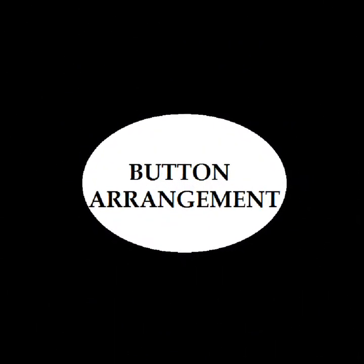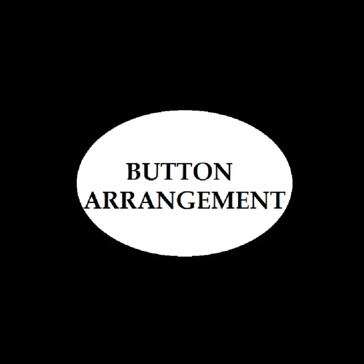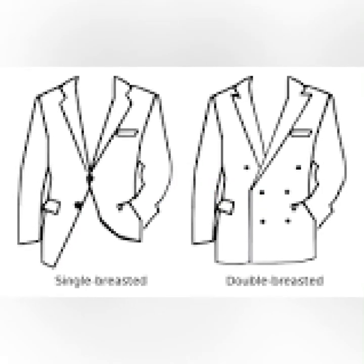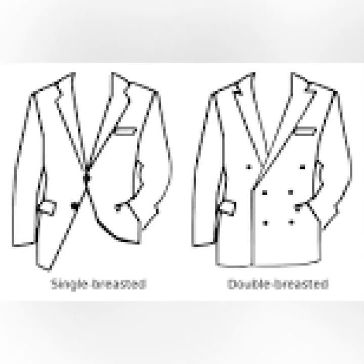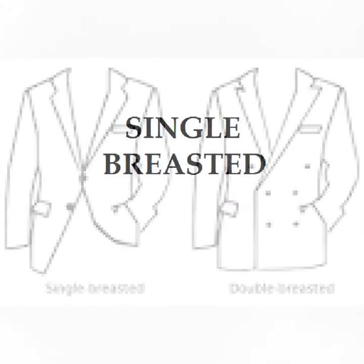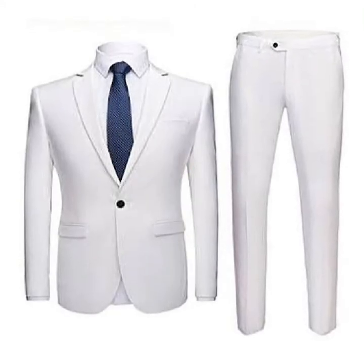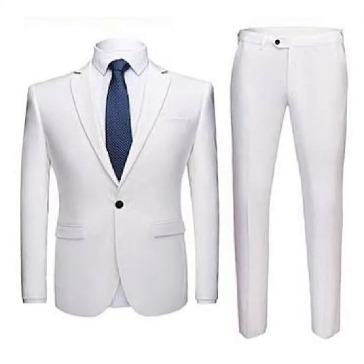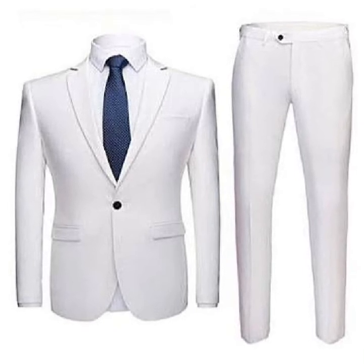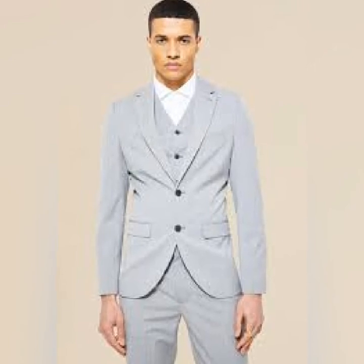You could also tell the type of a suit by the button arrangement, and this is basically of two types. We have the single breasted and the double breasted. The single breasted suit is basically your normal type of suit, where one part of the suit covers the other part at the button arrangement by just half an inch. Sometimes they have single buttons, sometimes double buttons, and sometimes they have more.